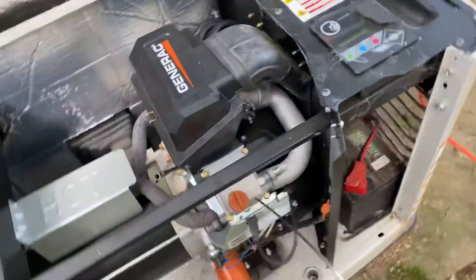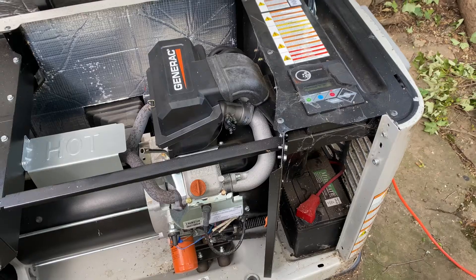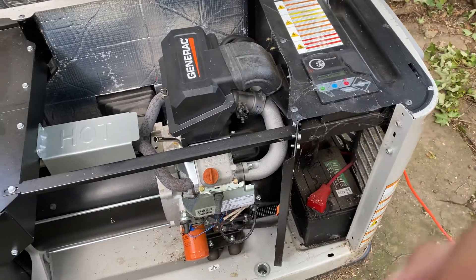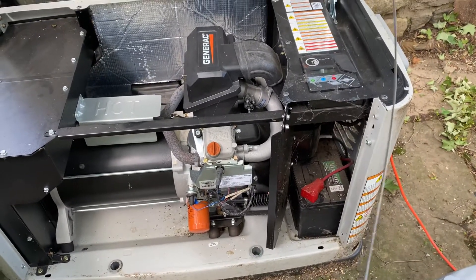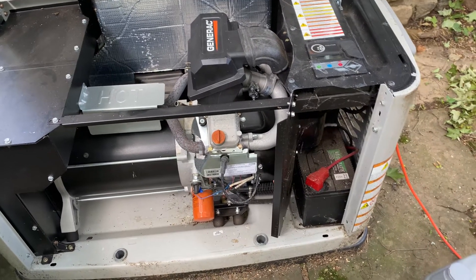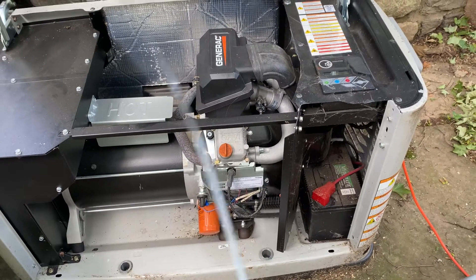We're going to add oil here. Really important: do not add a lot of oil. Do not add a lot of oil. Half a quart at a time, then check the dipstick and check your oil level. Half a quart at a time is all you need.